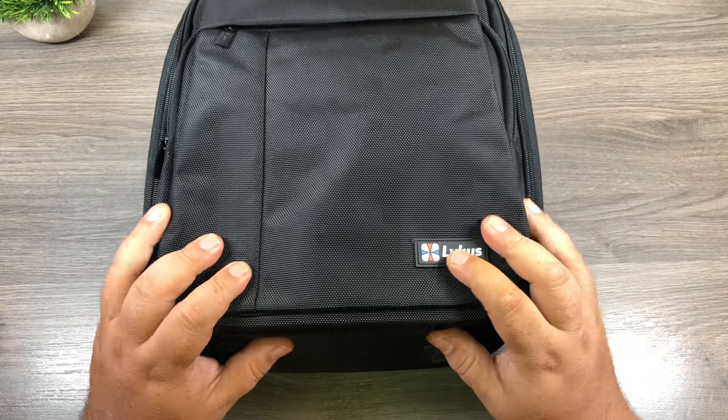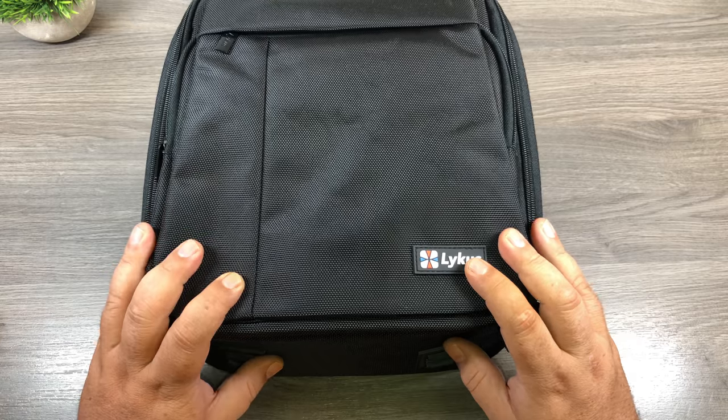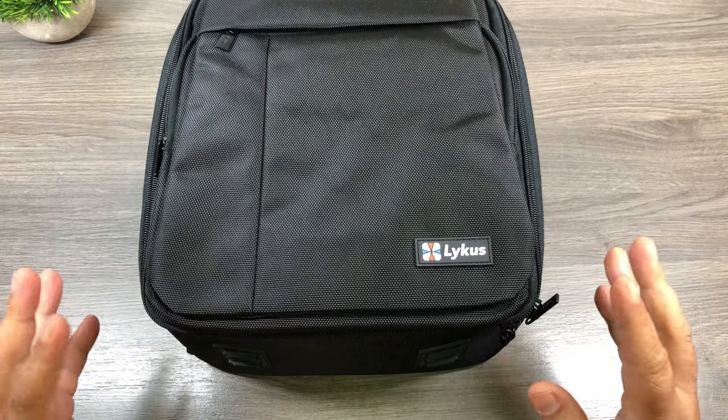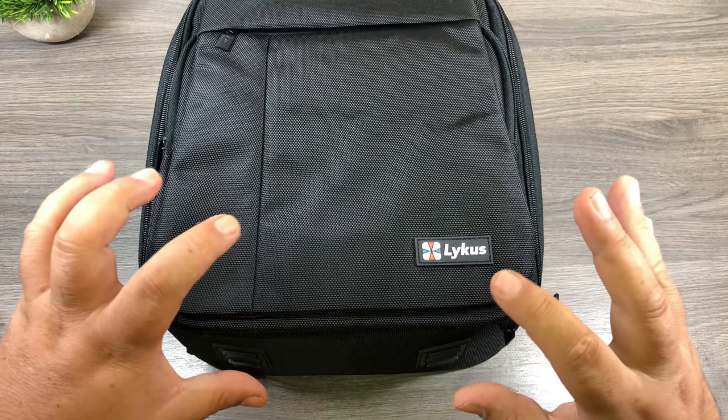G'day folks! Today I've got a really interesting bag here I want to show you. This bag is a great alternative for those who aren't too happy with the bag that comes with the Fly More kit for the Mavic 2 Pro or Mavic 2 Zoom. So let's take a closer look.